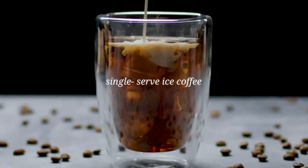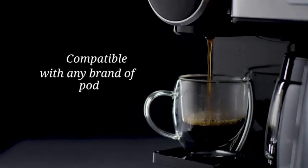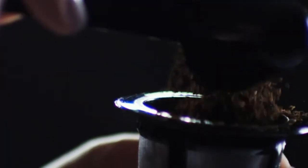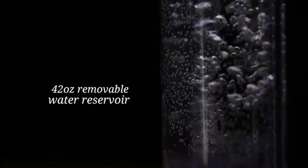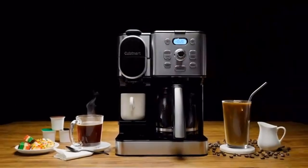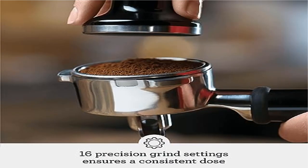The machine includes a manual removable magnetic tamper, a pressure gauge for extraction feedback, and a simple button control interface. Dose control is handled by an integrated precision conical burr grinder that grinds on demand to deliver the right amount of freshly ground coffee directly into the portafilter for your preferred taste with any roast of bean. Optimal water pressure is achieved through low-pressure pre-infusion that gradually increases pressure at the start.